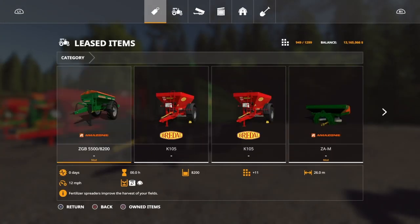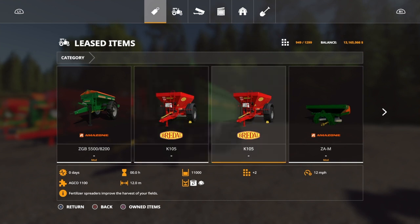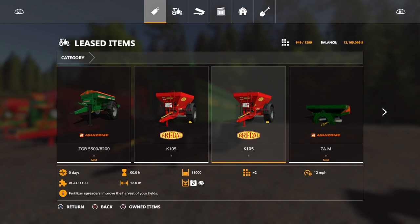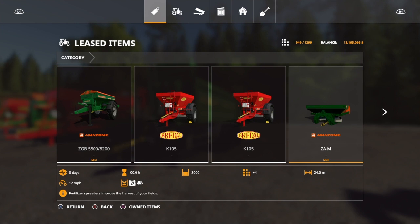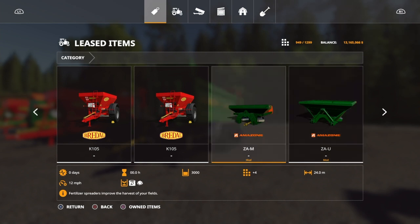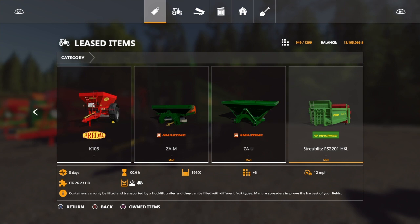Let's go through what we have in our test lineup in the store because it's easier. These are mods I've got for testing. I've got the Bradel K105 in 11,000 litre configuration - one with the rear spreading unit and one without, just to see if there is a difference. And as our sort of baseline test we've got the Amazon ZZB - I'll put all the details in the video notes. The Amazon ZZB 8200, the ZAM 3000 litre configuration, and the ZAU with 18 metre and 24 metre spread options.